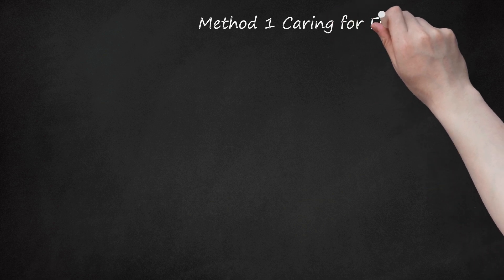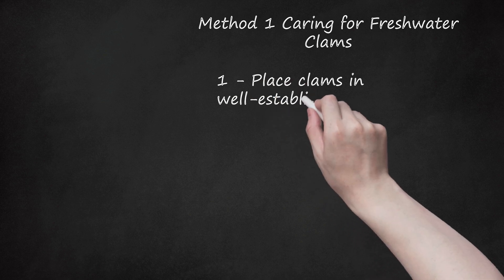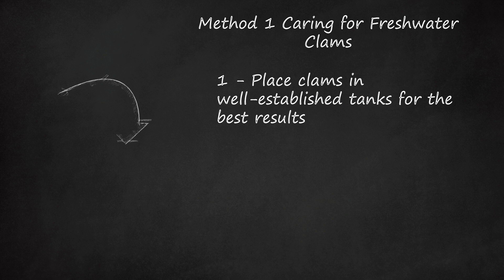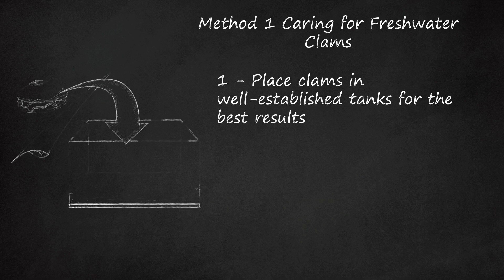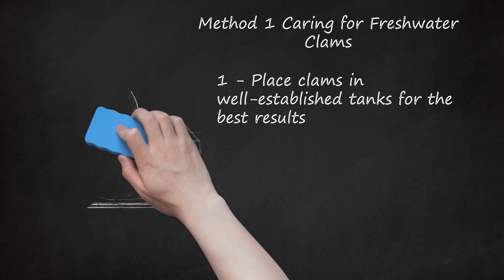Method 1: Caring for Freshwater Clams. Step 1: Place clams in well-established tanks for the best results. Clams are animals, not plants, though they are often marketed as filters. This is only partially true. Unlike plants, which filter chemicals out of the water and use light to make food, clams are filter feeders, meaning they eat small organisms and algae that they pull out of the water. A brand new tank, however, will not have any other life developed, meaning your clams could starve without proper care.